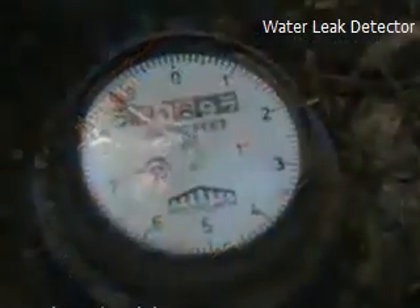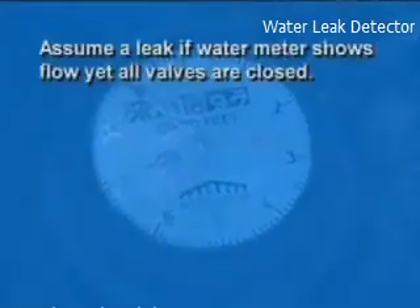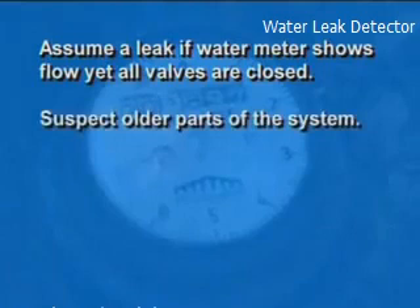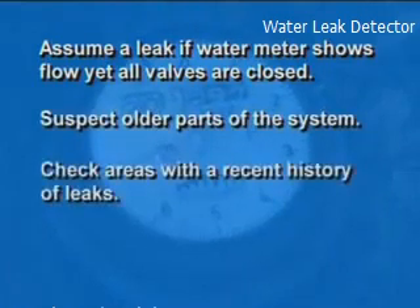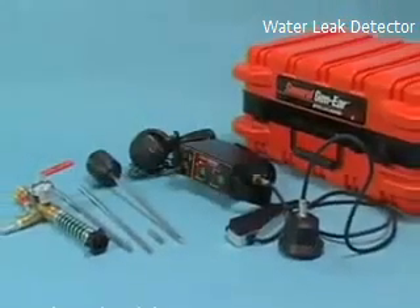The rest of leak location is a process of elimination. Assume you've got a leak if the water meter shows water flow, yet all the valves in the house are closed. Suspect older parts of the system. Check areas with a history of leaks. Examine any recent excavations. Now, let's do it for real.